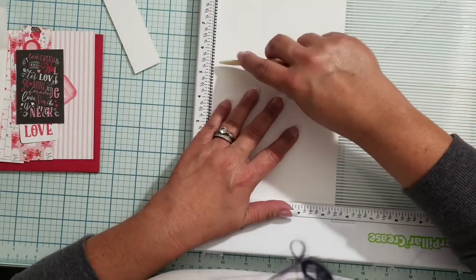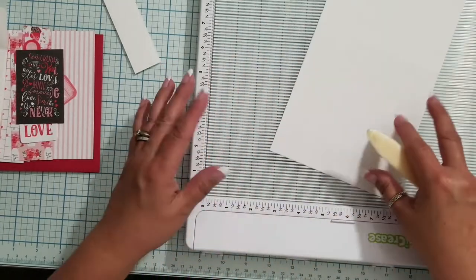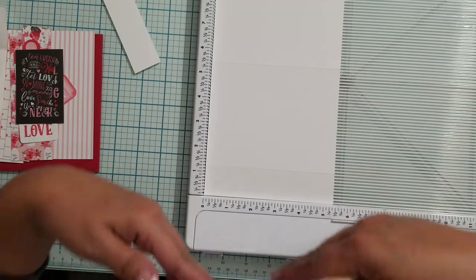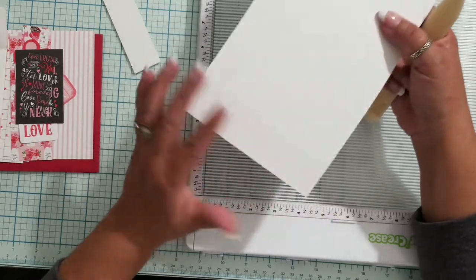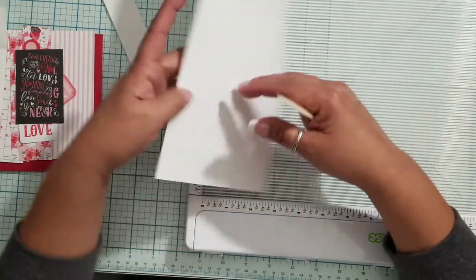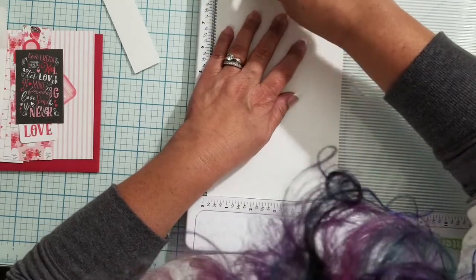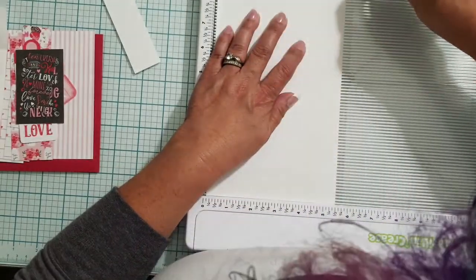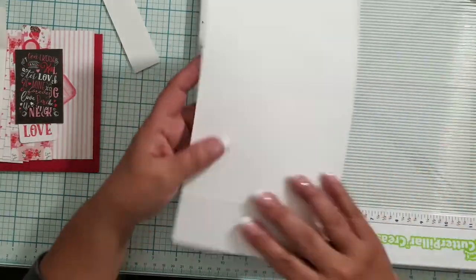Before I put in the last score, I flip the card — because the direction I fold, I fold into the mountain. For anybody that's new: when you're scoring your cards you'll see there's a valley and a mountain. I always fold into the mountain. My last score is going to be at nine-and-a-quarter inches. I pull a little bit away so I can get into it. I put in a nice score, and now I have my three score lines.